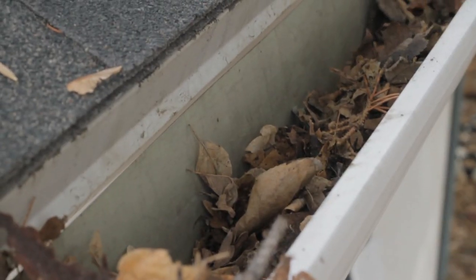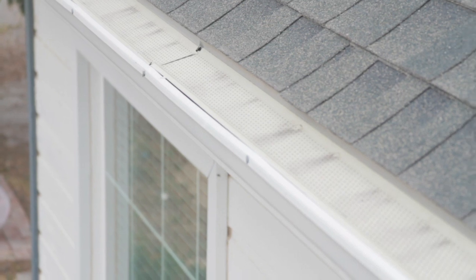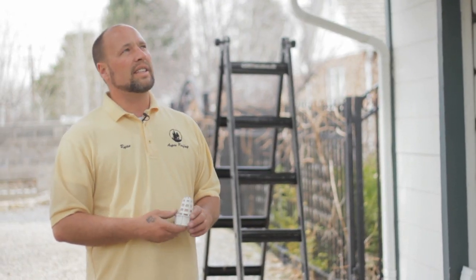Again, my name is Ryan Brady with Aspen Roofing based out of Salt Lake City. Today we talked about downspout strainers and leaf guard systems to keep the debris out of your gutters.